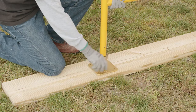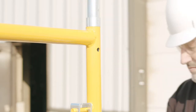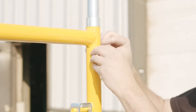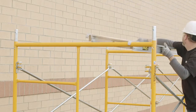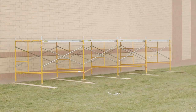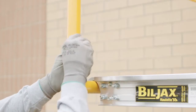Always be certain the scaffold is plumb and level before adding the next level. Install and fasten insert pins at the top of each frame leg if not already permanently attached to the frames. Next, install a complete deck on top of the first level. Now you are ready to build the next level. Use the same procedures as you did for the level you just completed until you reach your desired height. As additional frames are installed, you must fasten them with lock pins immediately.